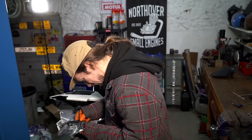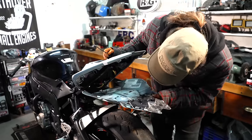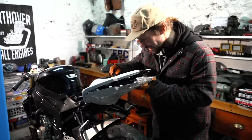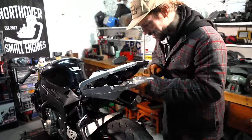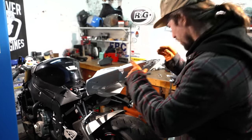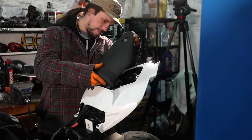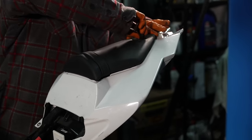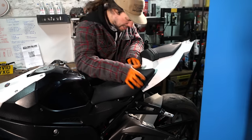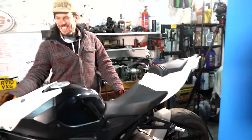This is exciting — this is going to give the bike the appearance of being a bike again. One of these must do my rear light — let's pop that up in there. It's got a bum again! The pillion seat goes back on. Let's check the lock works properly — yes. That's going to look like a motorbike again.